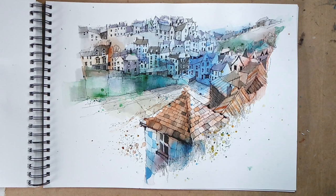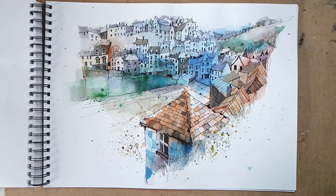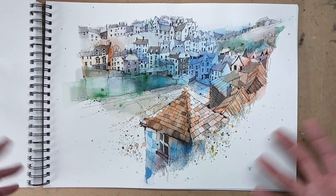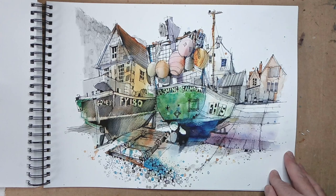This is back to Port Isaac. If you remember the earlier Port Isaac sketch, that's the building there — I was sitting just around the corner sketching that view. This one is from an elevated position looking down on the bay, with Doc Martin's house just behind me. It's completely different from the other one — very much about the space and the sweep of the bay coming round.